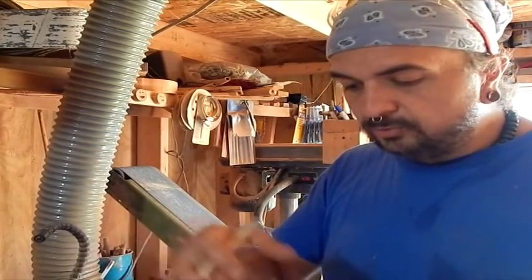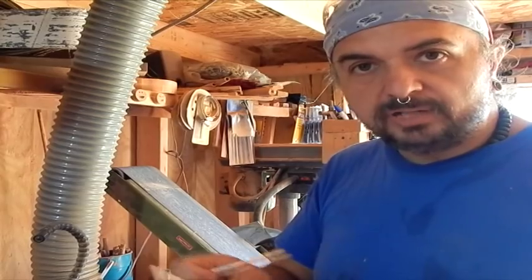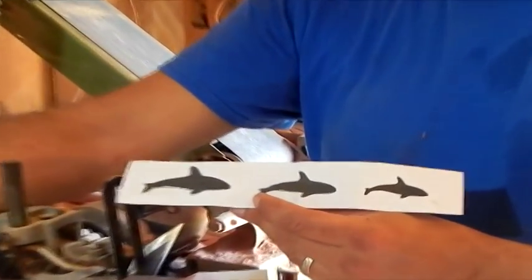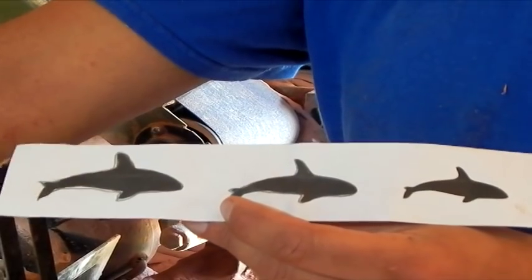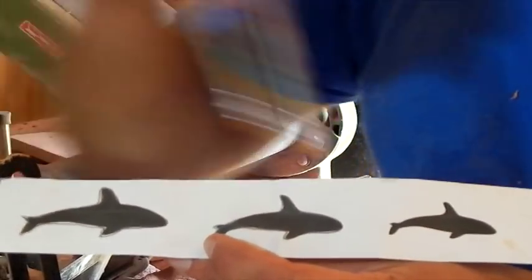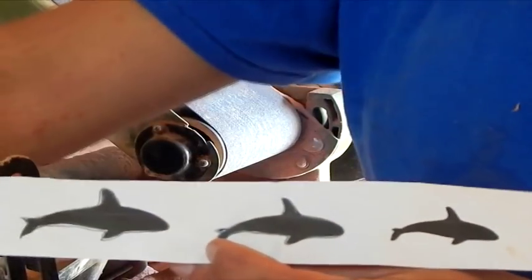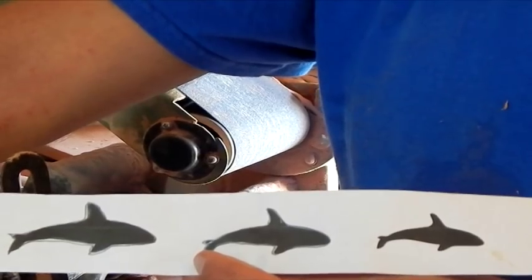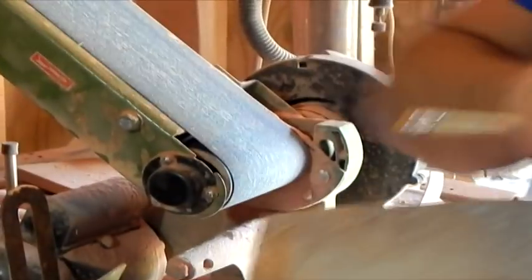So we're going to make one of those, and to do so, all you've got to do is print out a picture from our website, from the orca totem download we have there. Once you print it out, pick out which one you want to carve, and then get a piece of carbon paper. Pretty simple to find — you might even find a spare one in the back of an old checkbook.